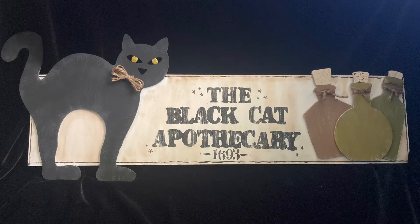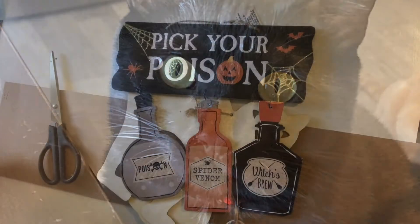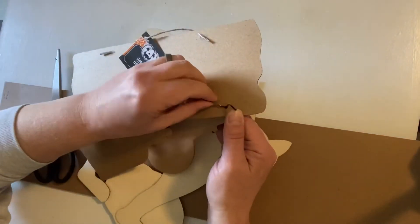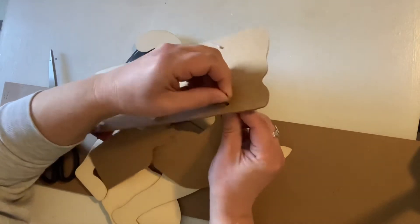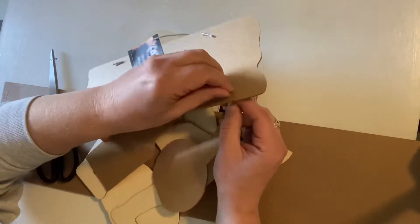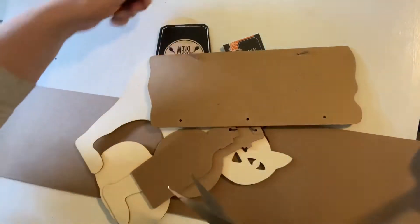Welcome back to Little Spy Lyra. Today we're going to make a black cat apothecary sign — here's our inspiration. To begin, you're going to want a 'Pick Your Poison' sign from Dollar Tree — it's the one that has the potion bottles hanging from it. You'll also want one of their longer signs; mine was from this summer. I just flipped it over and used the back.